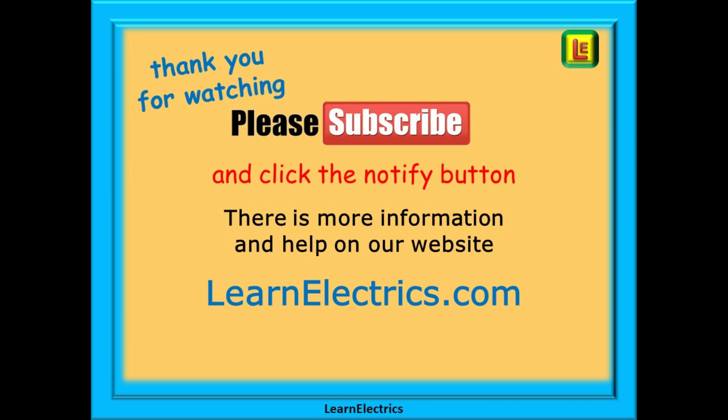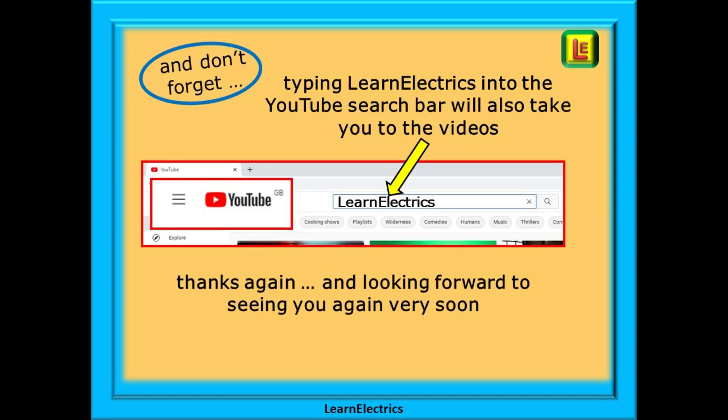Thank you for watching — it is really appreciated and we hope you found this video useful. Please subscribe to our channel to get access to all of our videos, and remember to click on notify to be sure of not missing our next video. You will find even more information, videos and help on our website at LearnElectrics.com. You can also type LearnElectrics, all one word, into the YouTube search bar to go directly to our channel at any time. We are constantly adding new videos so don't miss the next one — thank you for watching and we hope to see you again very soon.